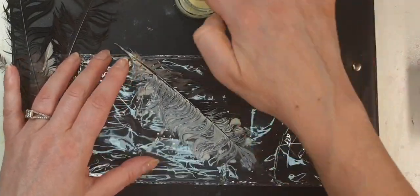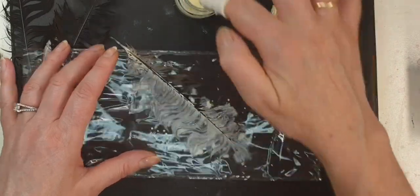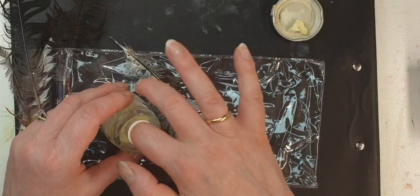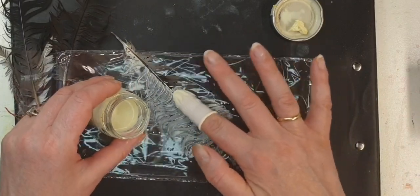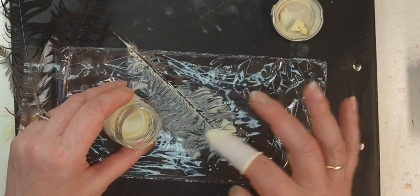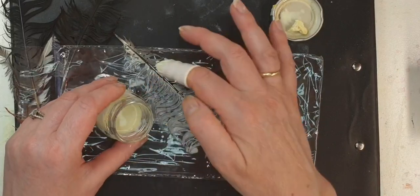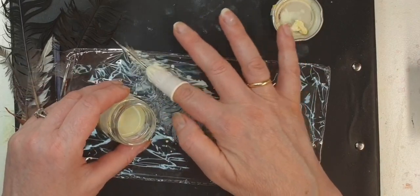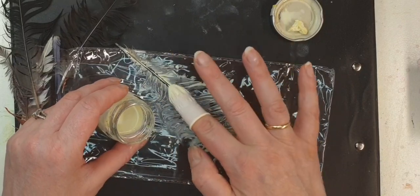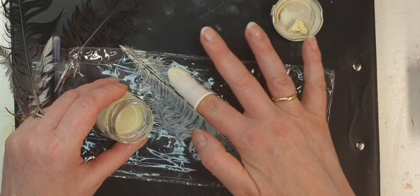The masking fluid can be watery. As I've shown in another video, you can water it down with just water if it starts to get thick and blobby.